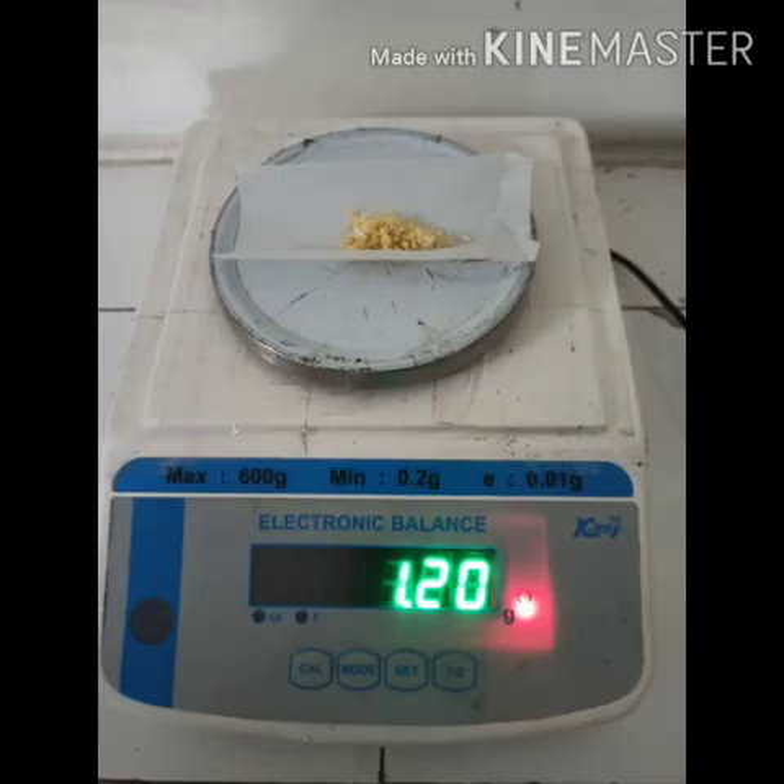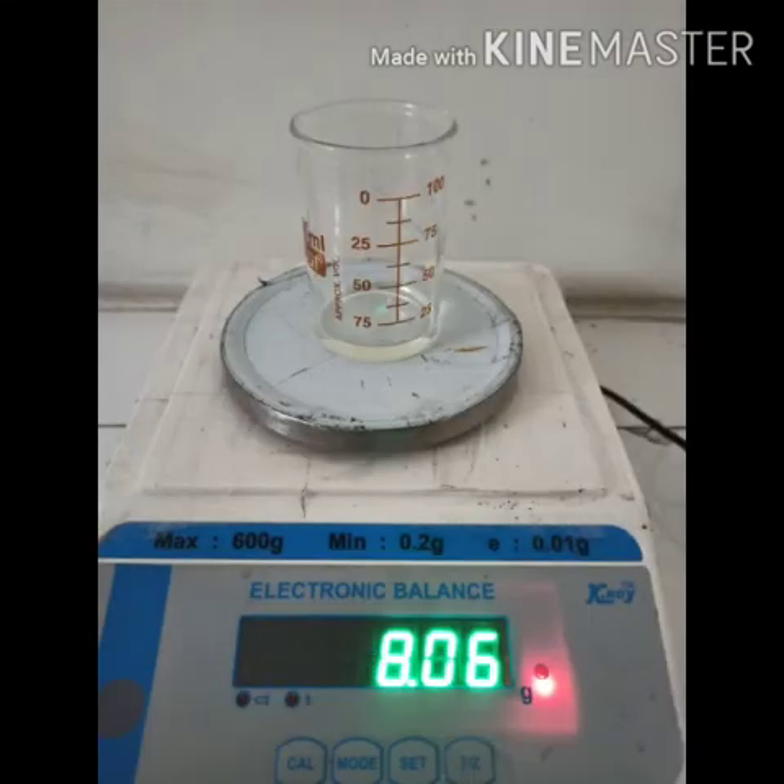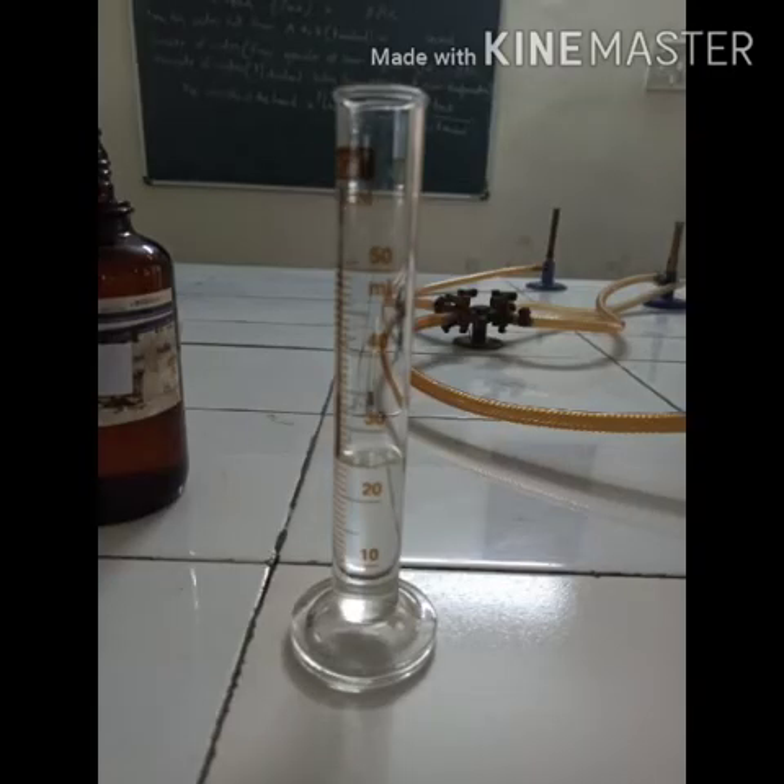1.2 grams of sodium metal was accurately weighed with the help of a digital balance. Thereafter, 8 grams of diethyl melanate was accurately weighed with the help of a digital balance. After that, 25 ml of absolute ethanol was measured with the help of a measuring cylinder.